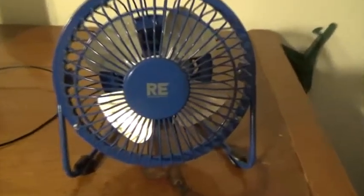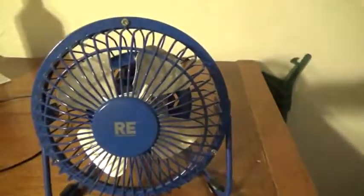Here's a fan that you've probably never seen on my channel before. This is a Room Essentials fan. I got this fan for my 14th birthday in 2009. So anyways, here we go.